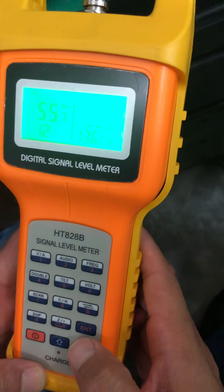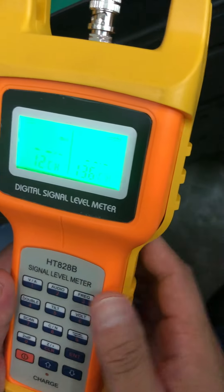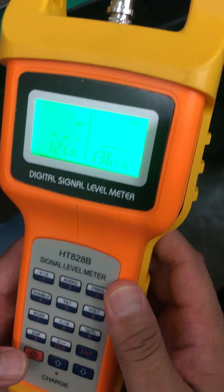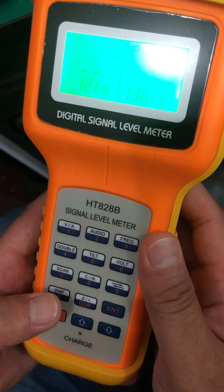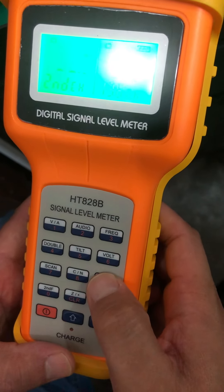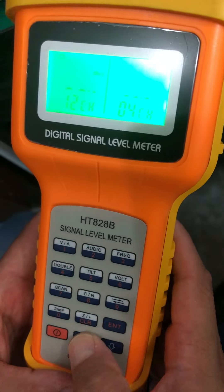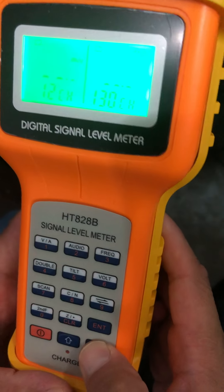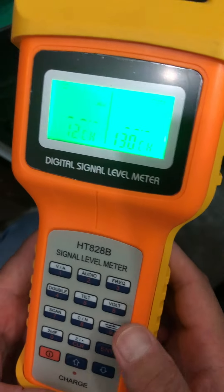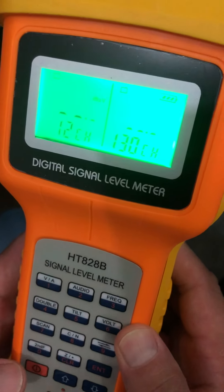To change the right channel, press the zero keypad and then press the nine keypad. Now you can use the up or down keypad to change the channel number. If you want to change back to single channel mode, proceed to the next step.